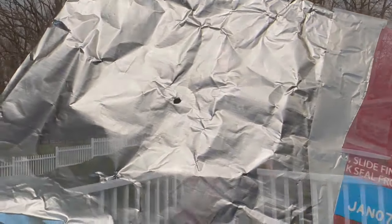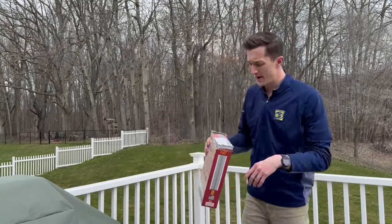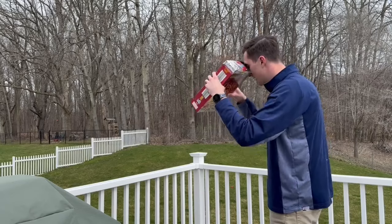Grab your thumbtack and poke a little hole right in the middle of the foil. On eclipse day, find the sun, stand with your back towards it, look through this opening, and match up that little pinhole with the sun itself. On the inside you'll see a tiny little dot of light, but on eclipse day you'll actually see a projection of the eclipse.